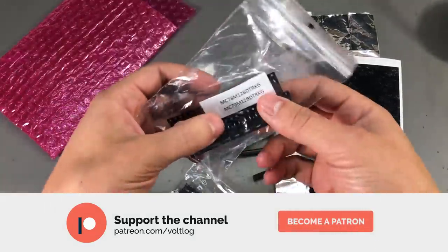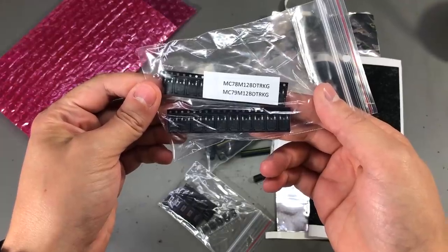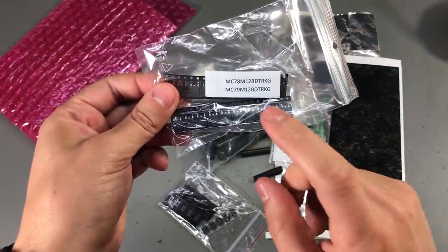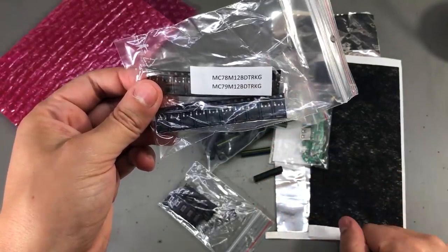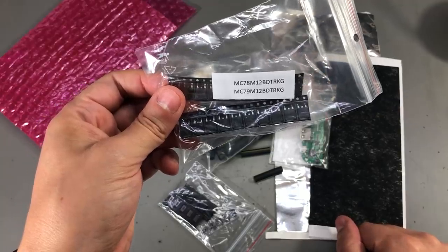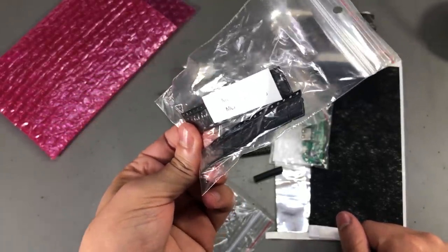Next, he sent in some SMD chips. These are MC78M12, which is a positive linear voltage regulator — in this case 12V — and the MC79M12, which is a negative linear voltage regulator, in this case minus 12V. These are rated for 500mA.